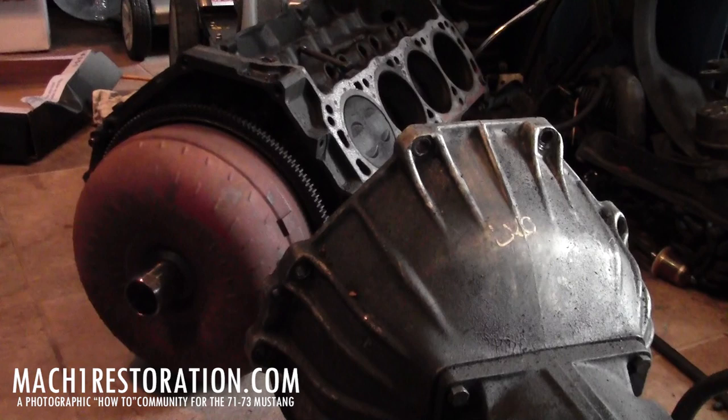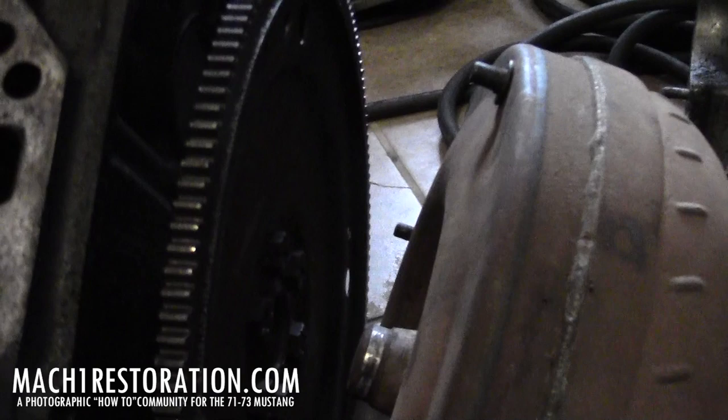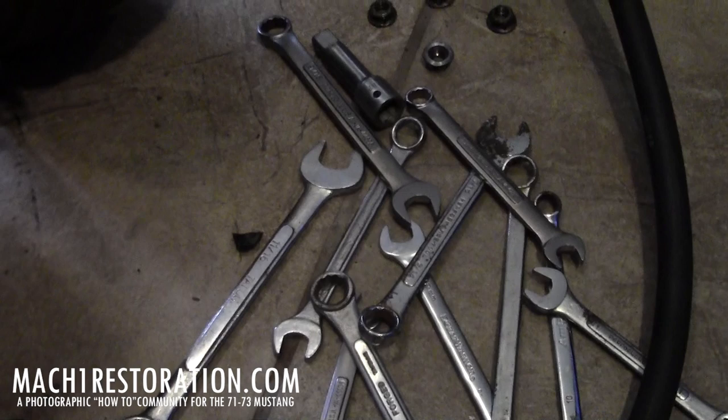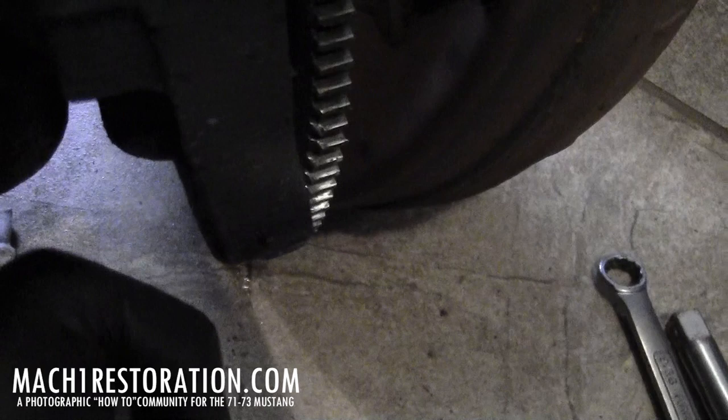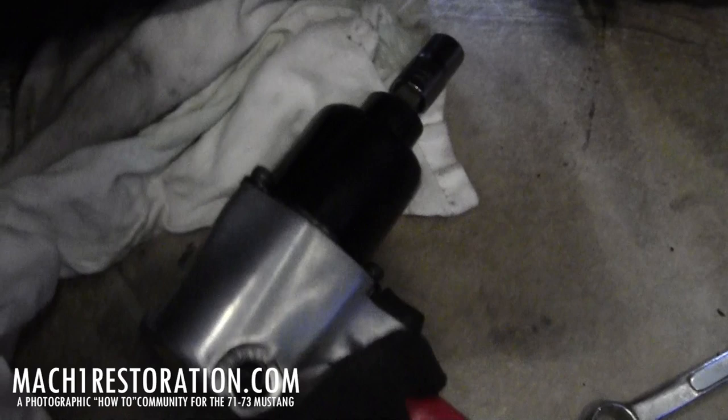Just one more shot of the torque converter on the block before I go ahead and pull it. Okay, torque converter is off the flex plate. Now, tools for the job — don't try it. Don't waste your time. As soon as you actually get the wrench on there and pull to try to loosen, the motor wants to turn. Then you're left with the problem of trying to stop the motor from turning while you loosen the bolts. So, false.